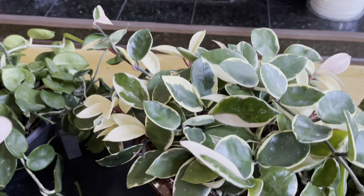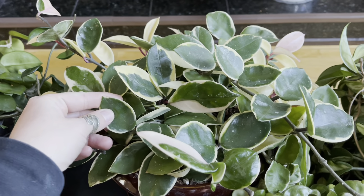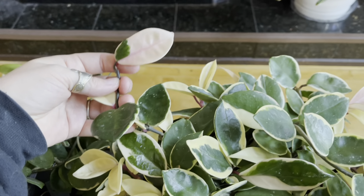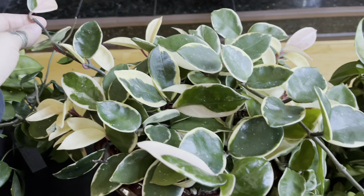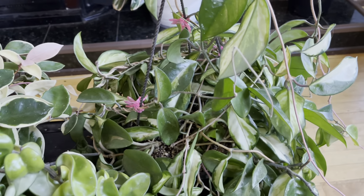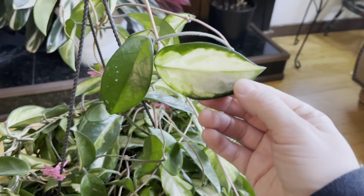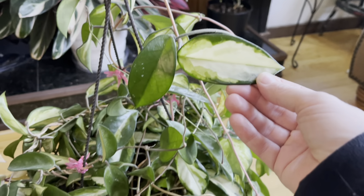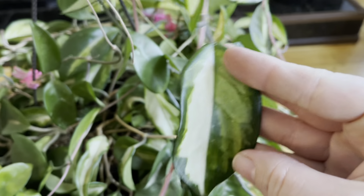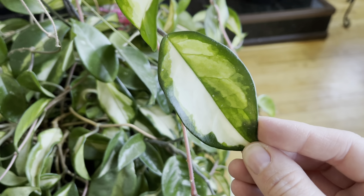And then here in the back, I have the Hoya Carnosa. It is an Alba Marginata. This one often goes by Crimson Queen. You can see that it gets these cool pink leaves, and for whatever reason my camera never wants to show off that pink color. And then next to it, I have the variety they call the Crimson Princess, or Variegata, or Rubra. Hoyas are interesting like that — there are a lot of different names for the same plants. This variegation is on the inside versus the outside.